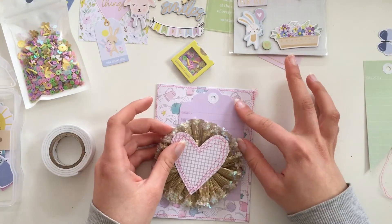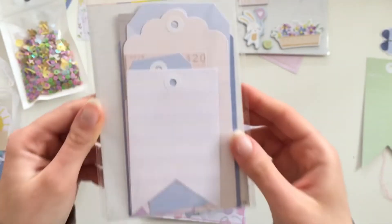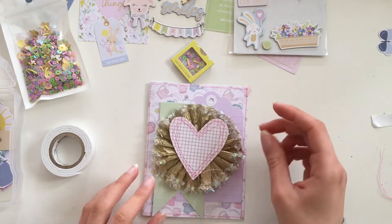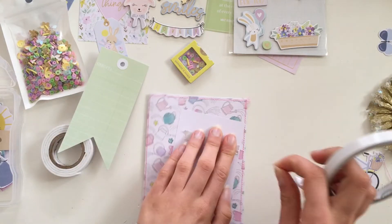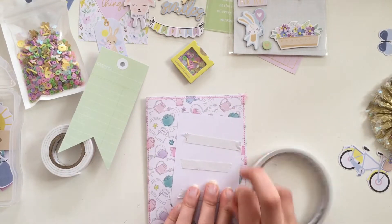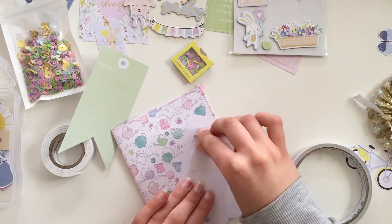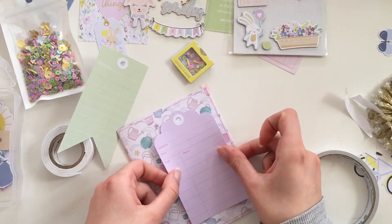I'm trying to use a lot of items because I need to get all of the items in the collection featured. The paper is very busy, so I tried to smooth it out with some tags that were in the tag pack. That's what I'm doing now — sticking them and hoping it won't be too busy in the end.